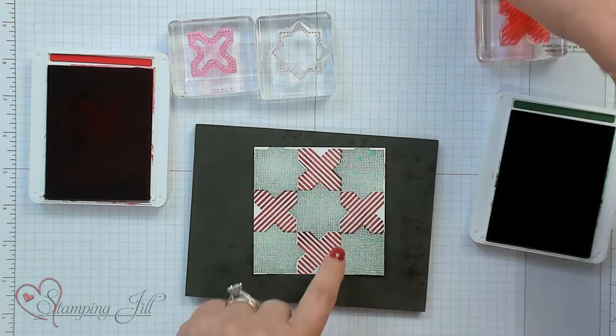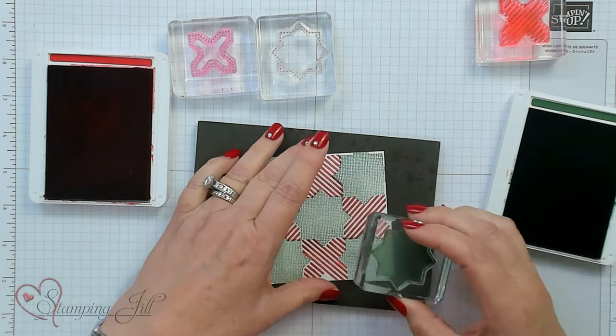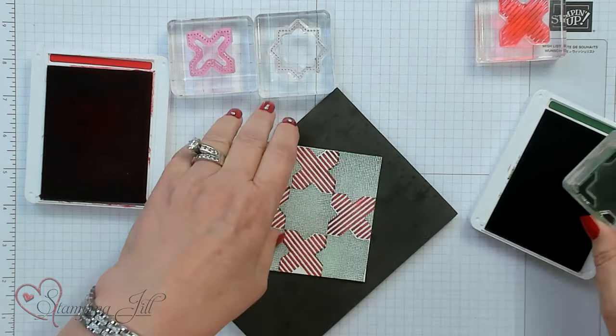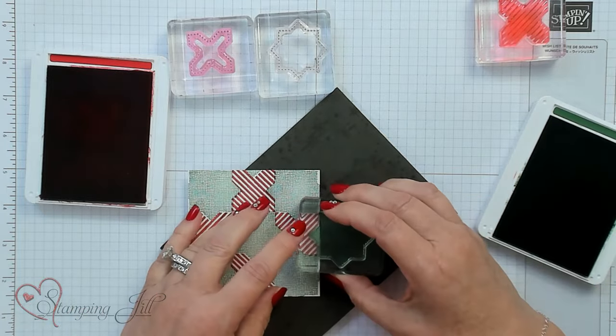Now if you notice, there are four spots right there that are white. So I'm going to come back in with the Garden Green and go ahead and connect those with our pattern, all the way around. And then we have more of a complete quilt.